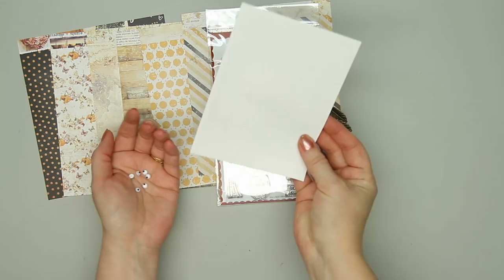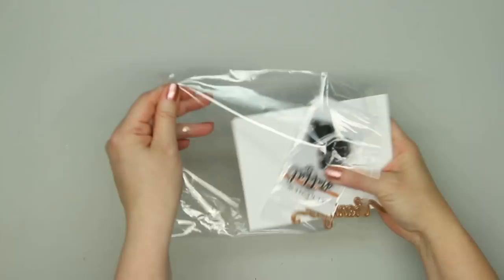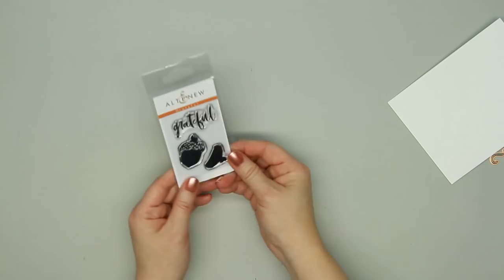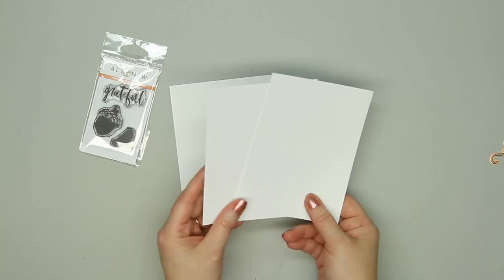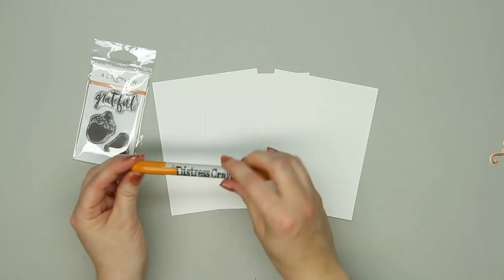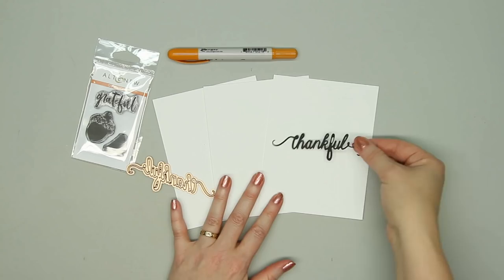That is everything in the Double Dip Sundae. If you go up one level and get the Banana Split, you'll get an additional package including a stamp set from Alt-New that says 'Grateful' with an acorn image, three sheets of Tim Holtz Distress Watercolor Sheets, one Distress Crayon in Wild Honey — which I've never used before — and a Thankful Word Die from Spellbinders. That's what you get with the Banana Split Collection.